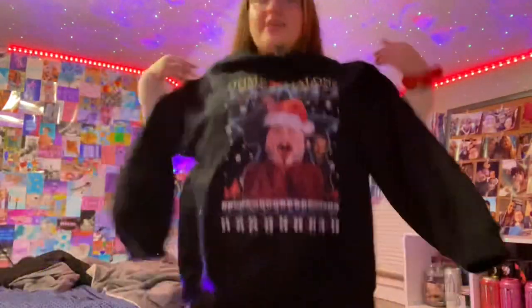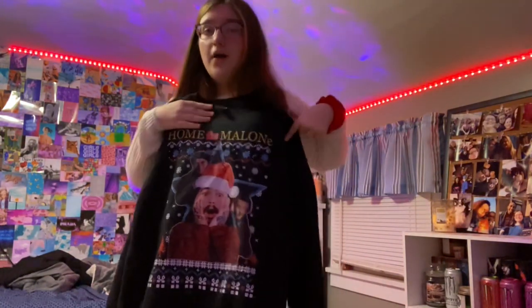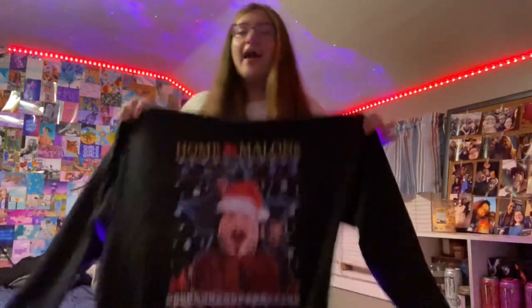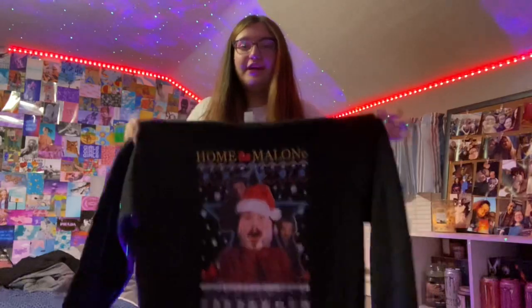Last but not least, and probably one of my favorite presents, is this Home Malone sweatshirt. I saw it on TikTok a few months ago. It's basically Kevin from Home Alone, but they switched it to Post Malone — so Home Malone, get it? It's a crewneck and I am so in love with it.